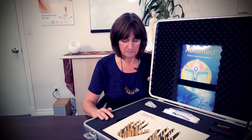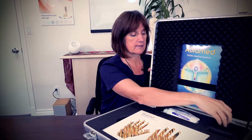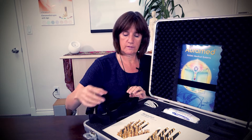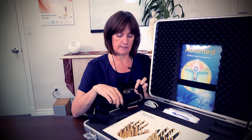There are other systems out there that just have a belt, but here you can see all these different probes measuring something. As we investigate what's in the case you'll learn what these measurings are. Also in the carrying case are measuring belts that come in three different sizes - one for the wrist, one for the ankle, and one for the head.